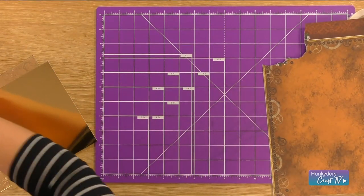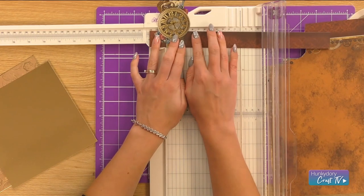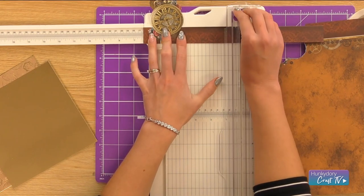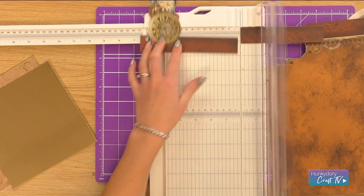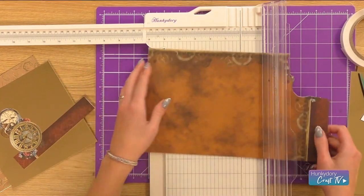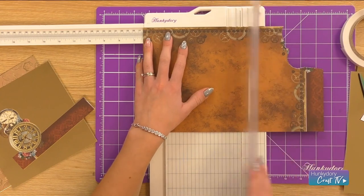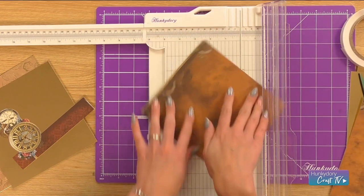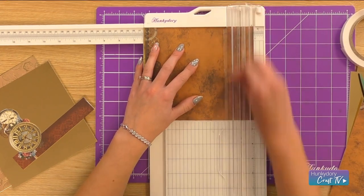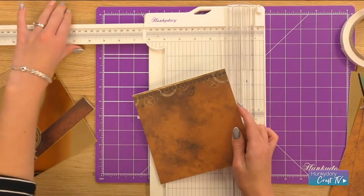Then what we need to do with that now is trim that to the correct size, lining that up to just under the six and a half and cutting that down, then leaving that to one side. We're going to make our next matte and layer and obviously I don't want any that's got the fussy cut edge on, so I'm just going to line that up there and use this piece. Cutting that detail off also allows us to use this border at the top rather than at the bottom — so it's just another different way to use the cardstock.